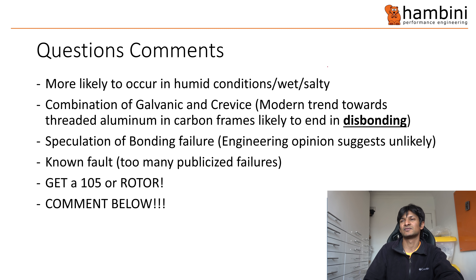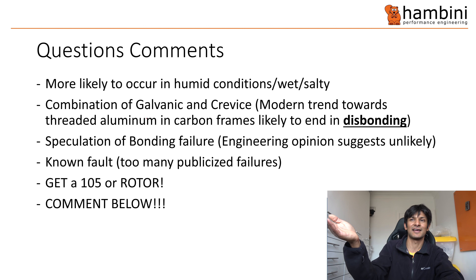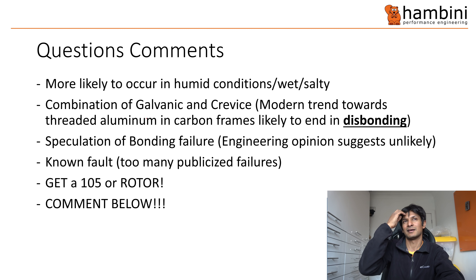I just can't believe Shimano haven't done a full-scale recall, because I think it's only a matter of time before someone's crank snaps when they're totally on it, their foot goes to the floor, and they crash. All some clever lawyer has to do is go onto Instagram, print out all those pictures, and say: look, there is a known fault. I don't know how they can get away with it, especially for a Japanese company. Japanese engineers usually operate by honor codes. The fact that this exists is probably because they've been told by someone in accounts to keep their mouth shut.